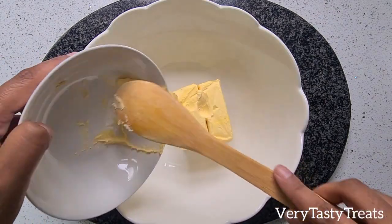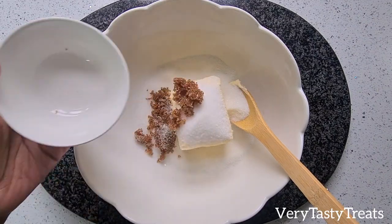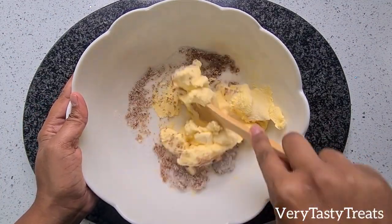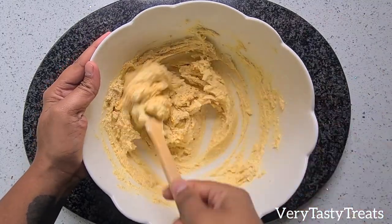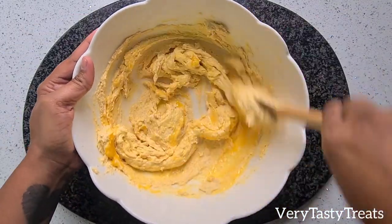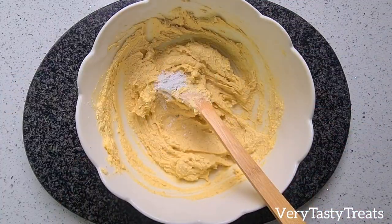In a bowl, add in the softened butter, granulated sugar and brown sugar and mix it together until smooth and creamy. Then add in the vanilla and the egg yolks and mix well. Mix in the baking powder and corn flour.